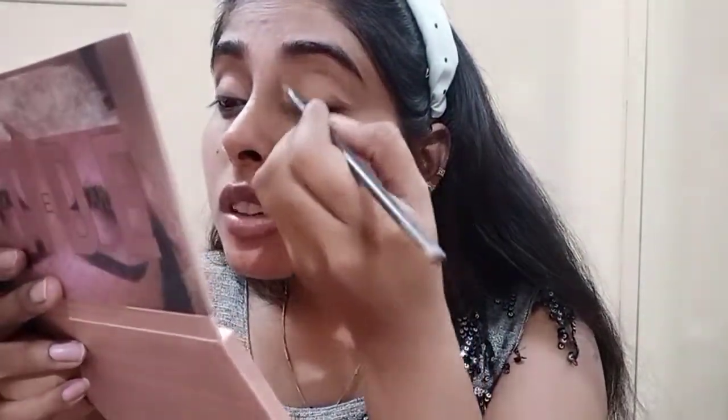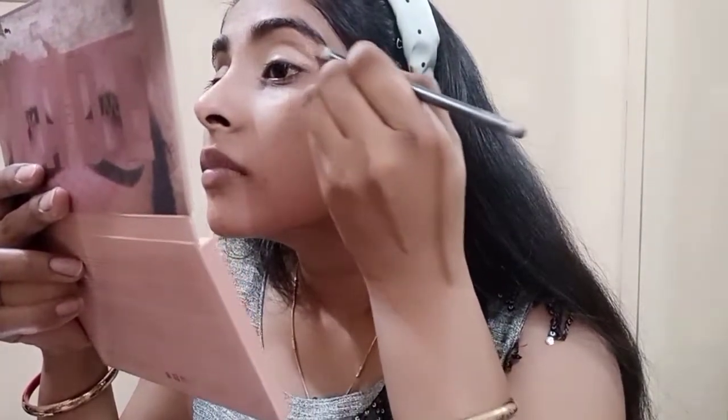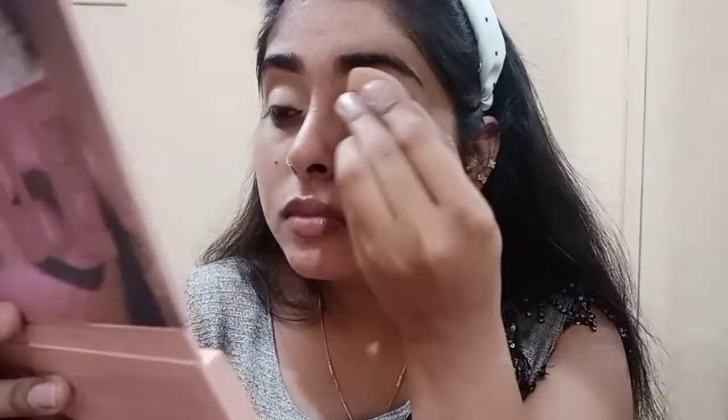Next we are doing an eye base — apply concealer all over the eyes. Then blend it a little bit with a wet beauty blender. We will not blend in a rush but blend it gently, little by little.